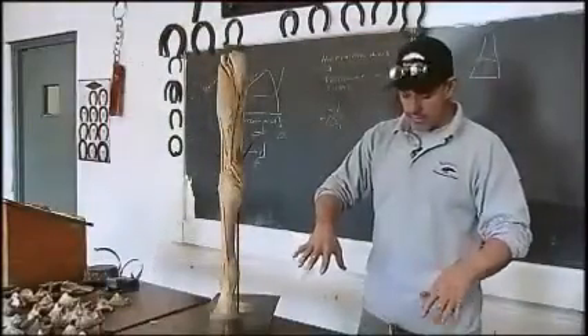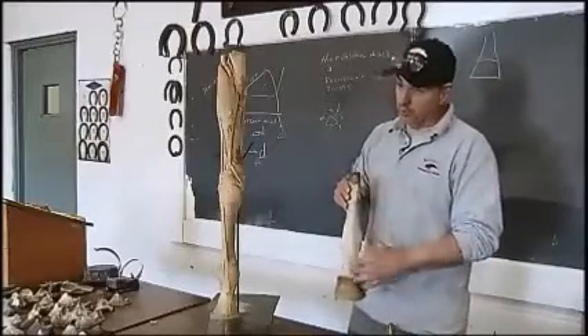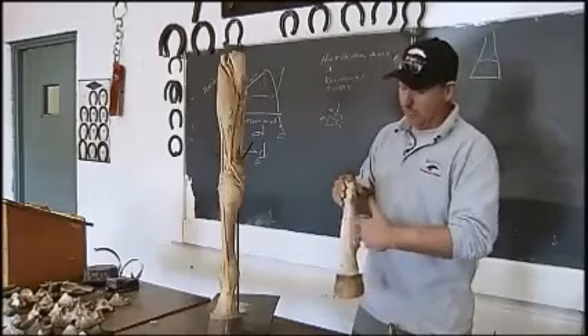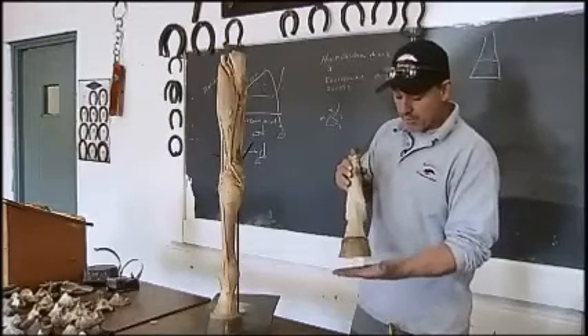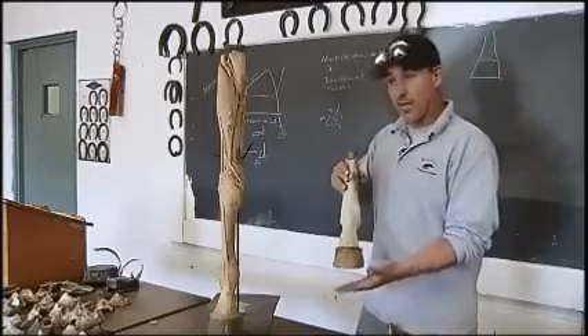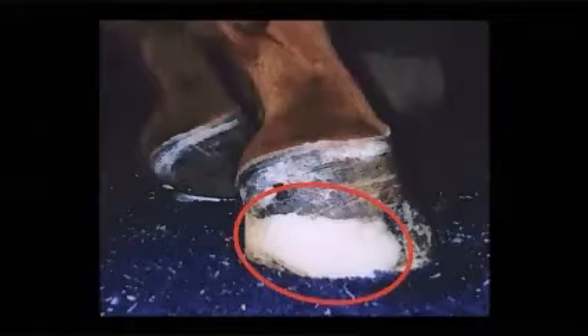It's up to the farrier to see where the bones are not plumb and how the joints and long bones are not loading evenly from medially to laterally, and adjust the bottom planes of the foot. We can do that by trimming more medially or laterally, or by providing support such as extensions to help with things like offset knees.